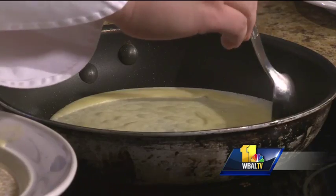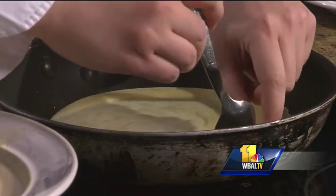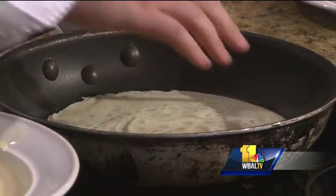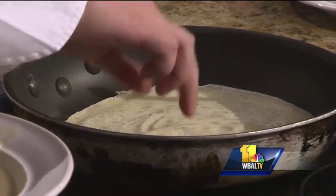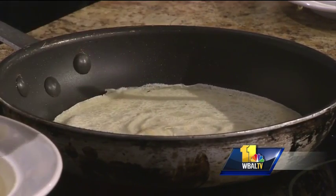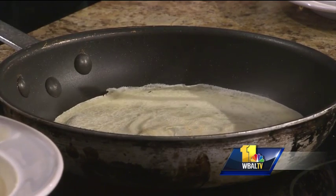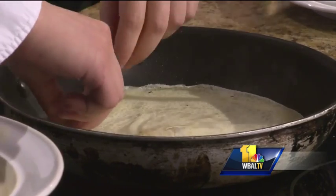Since the crepe is so thin, it cooks fairly quickly — it doesn't have a middle that you have to cook all the way through. It smells so good! You just flip it over and you can see it cooks really fast. You want it to be golden brown all the way around. Some people like it soft, some prefer it a little more crispy. I prefer the softer version, so I'm just going to flip this over — this is done for me.